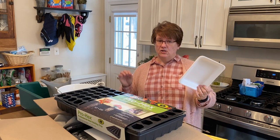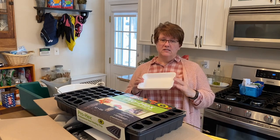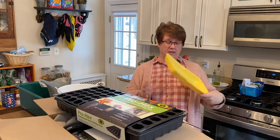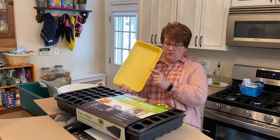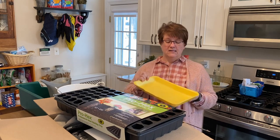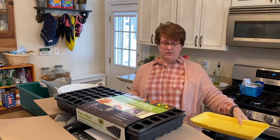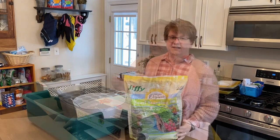Finally, I'm also going to be using some styrofoam trays — the kind my meat comes in from the grocery store: chicken, ground beef, pork chops, whatever. I save them, wash them out, and reuse them. If you use these you have to move your seedlings up to a different pot after they sprout — they can't stay here long-term. But I think especially this deeper one is good for trying microgreens, which you only grow about this tall before cutting them for salads.